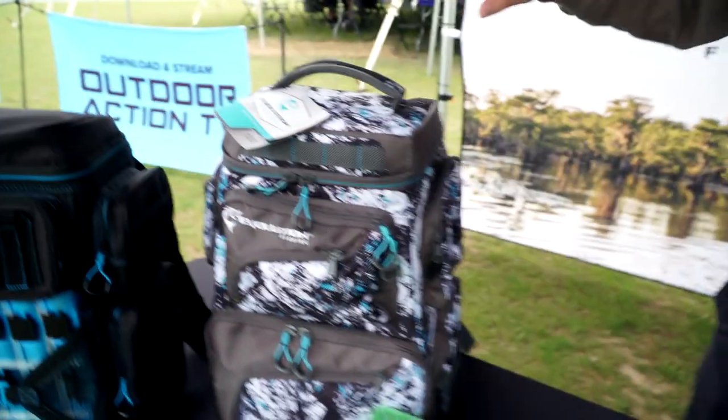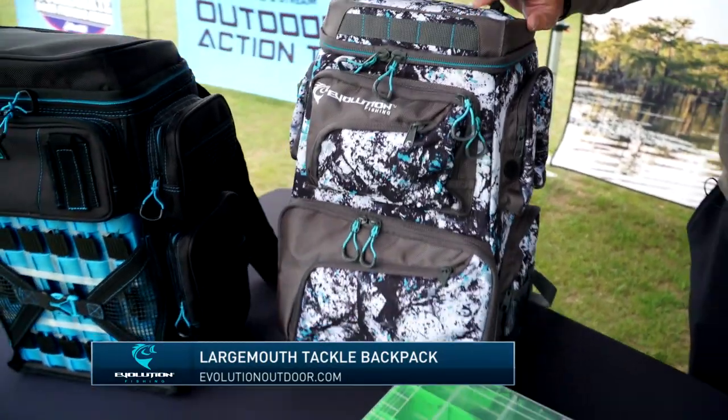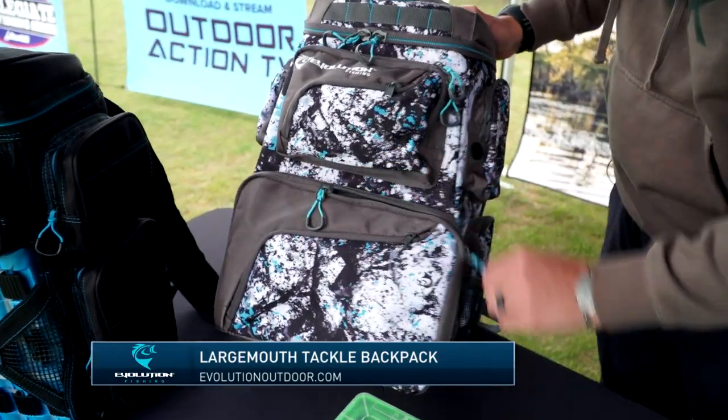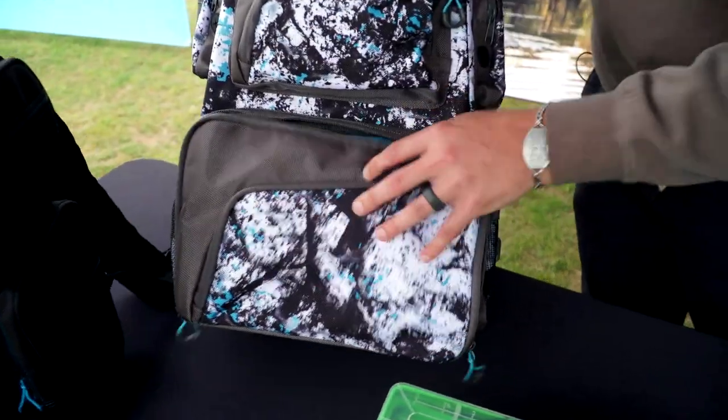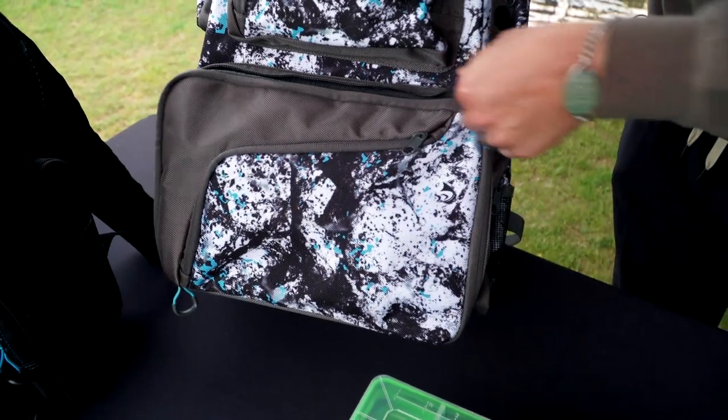We also have our Largemouth Series of bags, which are made of a 1680 denier fabric. This is our backpack. It has a garage door opening, so you can access your trays really easily while in your boat or on the bank, if that's how you fish.